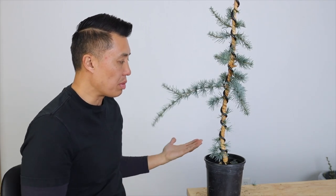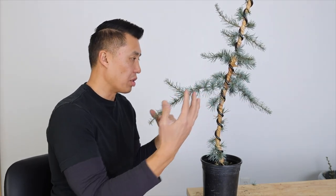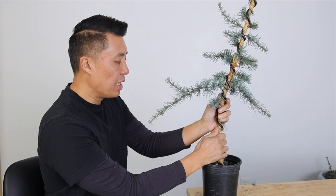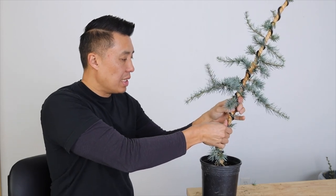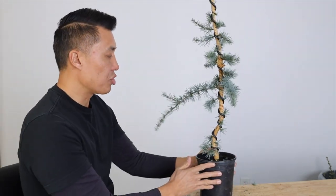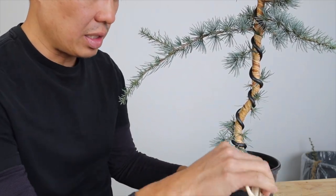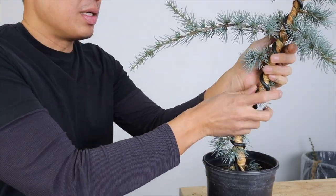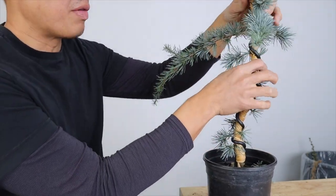First thing we're going to do is put some movement into this tree. When you're thinking about movement, don't always think about creating really loopy, round, big curves. It doesn't always have to be like that. Sometimes you can just create simple turns and then kind of work up your tree like this. If you're nervous with your tree, you can create a little bit of movement in the trunk instead of just a straight trunk. You can see that now instead of just being straight, it's got a little bit of a turn right there. And sometimes that's all you need to create a little bit of character. Wiring still helps because you wouldn't be able to get these kind of fine details without doing it.